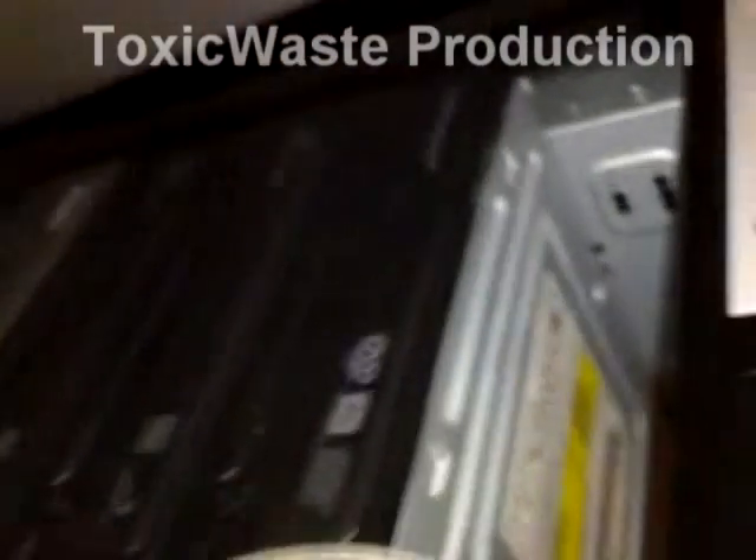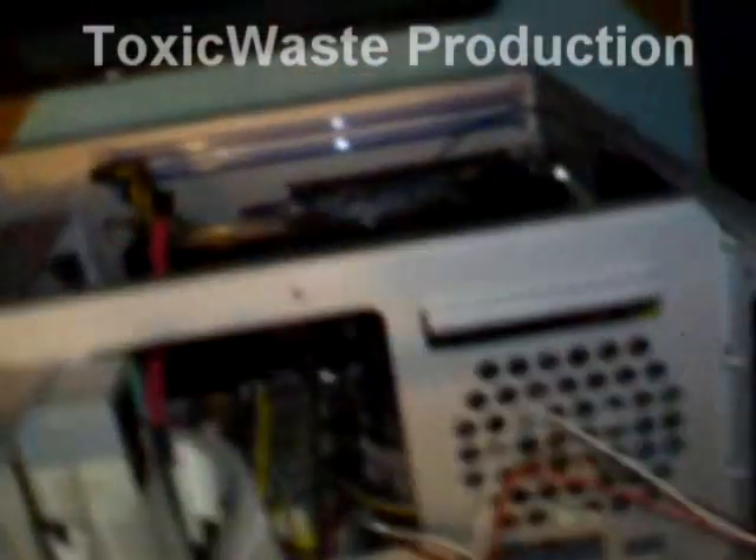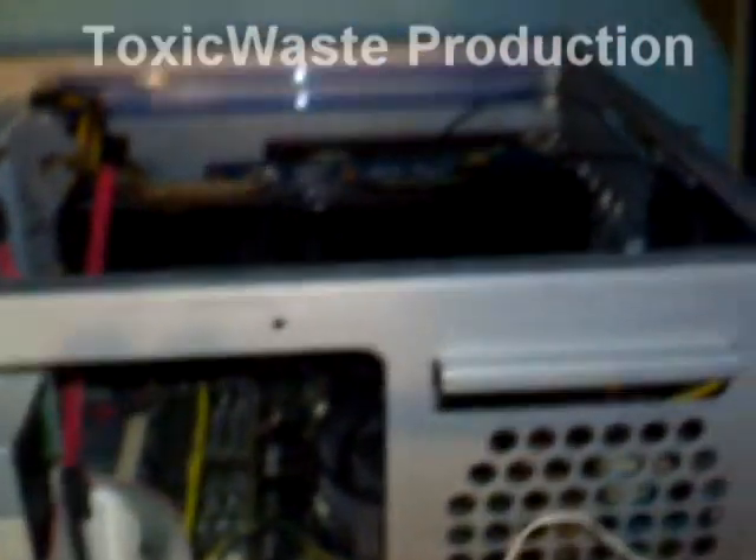Over here in the front, we've got four optical drives. I will be running two hard drives in this, as with the other computer — two hard drives, two graphics cards.